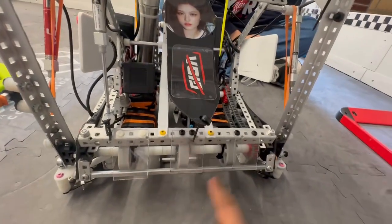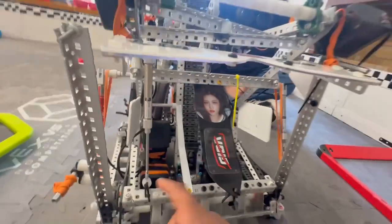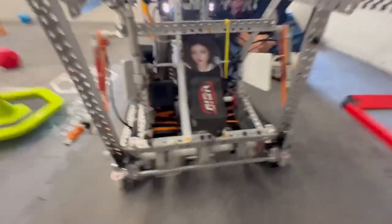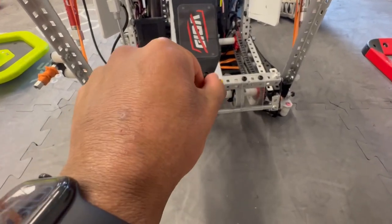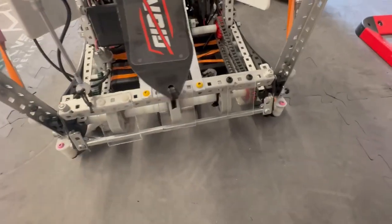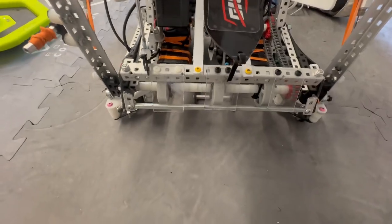We have these small ramps right here just to get the bottom ring from the stack. And then this lift right here — we only really used it for the two-stack in the middle, because we had this tongue back here which was more consistent. We realized that sometimes when you get the bottom ring, some other rings slide out of the stack and you can't get that third ring. So the tongue was just really nice.